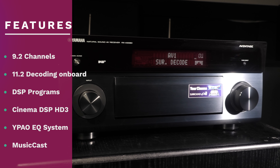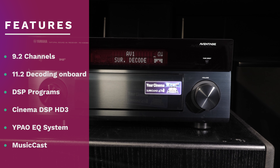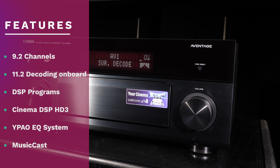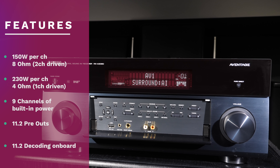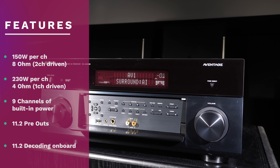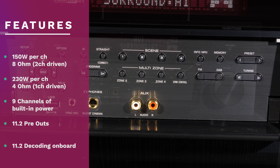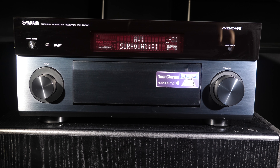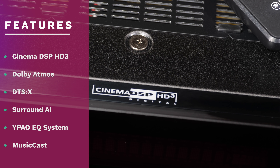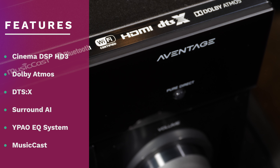The A3080 is a 9.2 channel AV receiver, so you can have a 7.2.2 Atmos setup using the provided amplification or a 7.2.4 setup by adding a separate 2 channel power amp. It has 11.2 decoding built in along with a full suite of Yamaha DSP sound fields. In terms of power, with two 8 ohm channels driven you'll see around 150 watts per channel according to Yamaha's own figures. In testing we had no issues with the power on tap for all types of content using our M&K MP300 4 ohm reference system speakers. The Cinema DSP HD3 processing also works alongside Dolby Atmos and DTS:X immersive formats, adding extra presence and width to those formats.